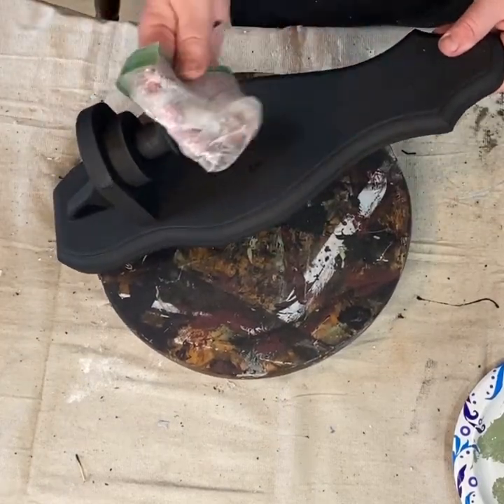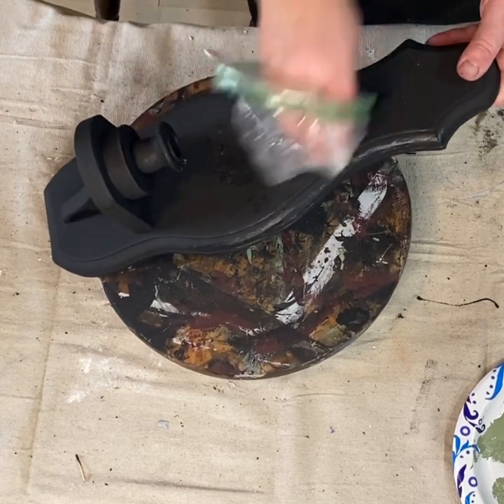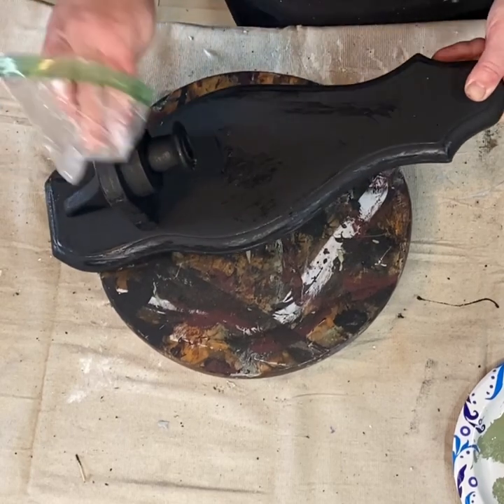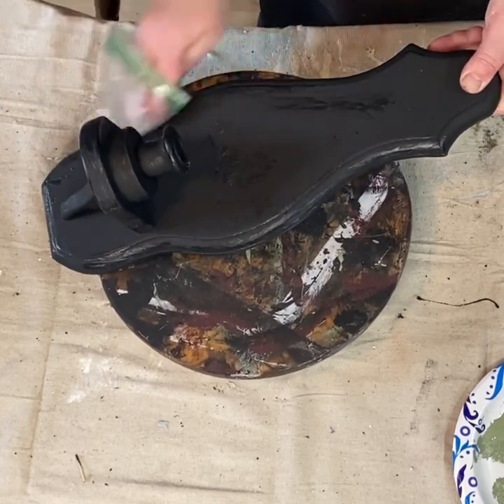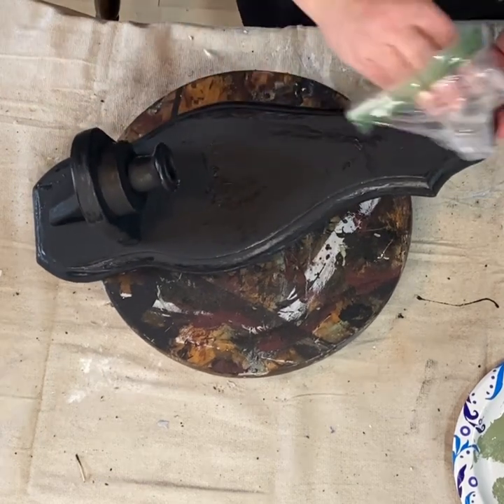So having two coats will make sure of that. I'm going to use some Vaseline or petroleum jelly to resist the paint that I'm going to put on top as my top coat, and then I will distress that back.